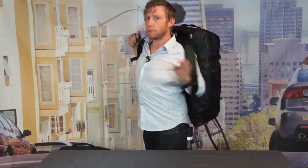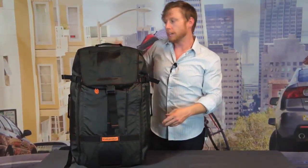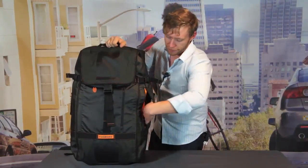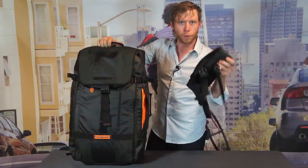Now, if you've got this thing loaded up with a lot of weight, or if you are going up a lot of stairs or things like that, we've thought of that too. So in this side pocket, we've included a removable waist belt.